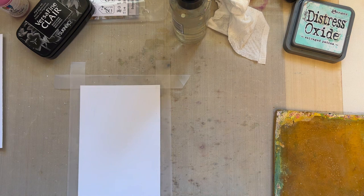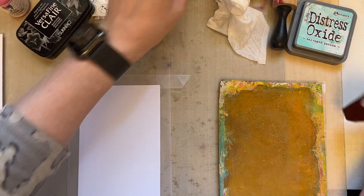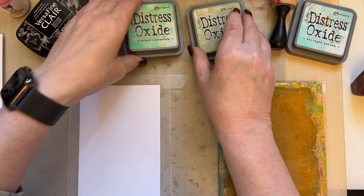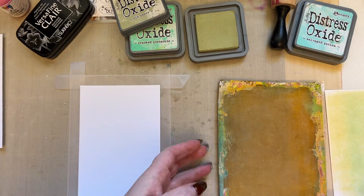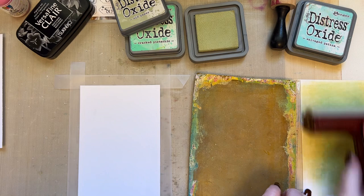Don't worry about being too precise. I'm then going to use my gel press — I'm using my 5 by 7. If you haven't got a gel press then you can just brayer the colour on to your card. I'm going to use old paper first and brayer it on to my gel press, then I'm going to have a piece of card on the side just so that I can brayer off the excess colour.